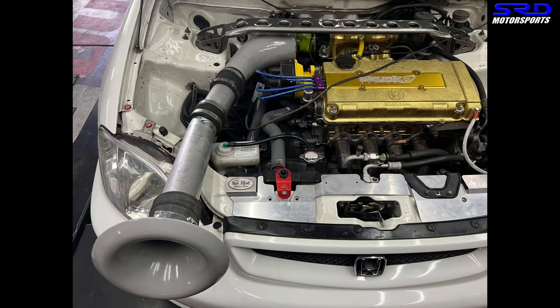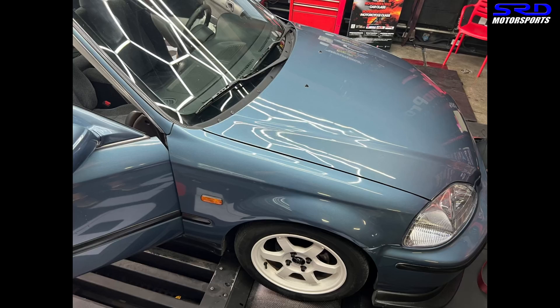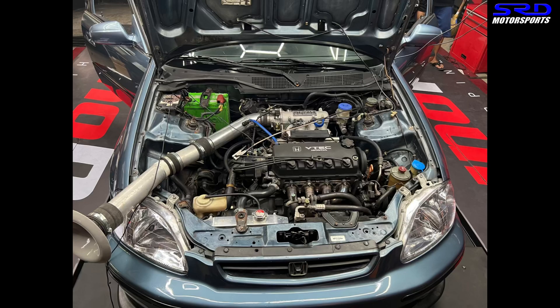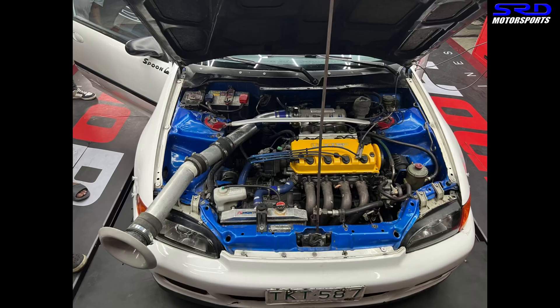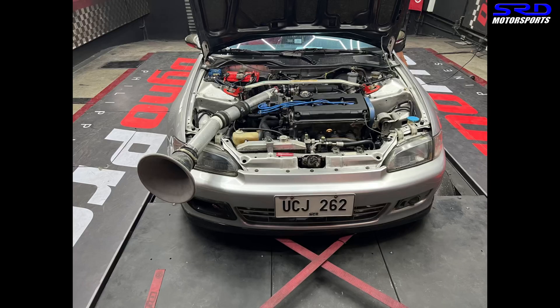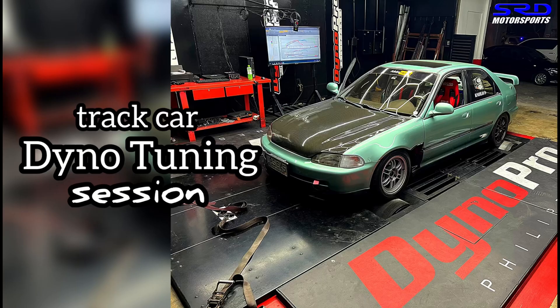We've been dynoing with Dyno Pro for years — you can see all the stuff we did on the dyno with them, even going back earlier than 2018. They're a really good facility with friendly people and a knowledgeable crew that straps the car really well.